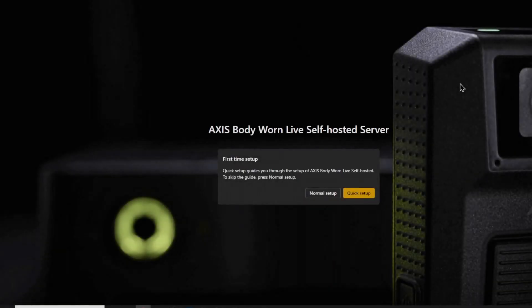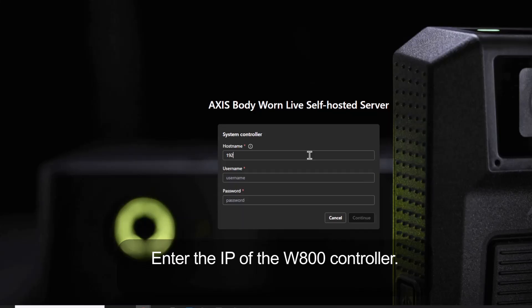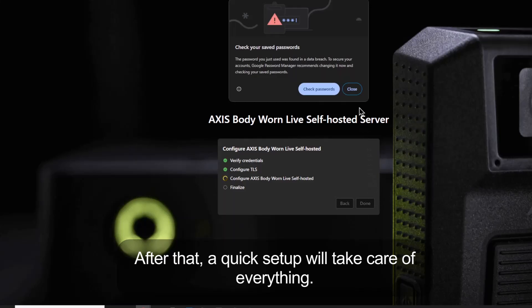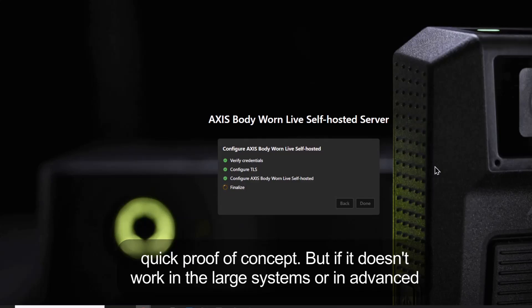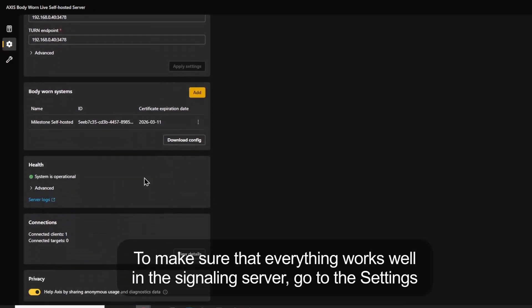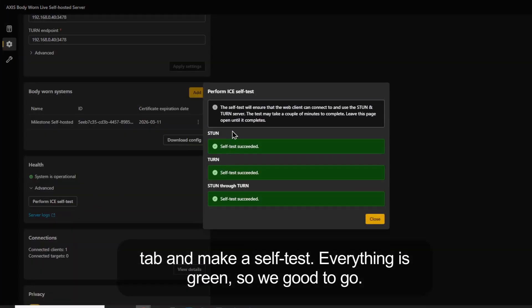Then we simply select Quick Setup. Enter the IP of the W800 controller, enter the authentication to log in to the W800 controller, and then press continue. After that, Quick Setup will take care of everything. It is important to note that Quick Setup is great if you are doing a demo or quick proof of concept, but if it doesn't work in large systems or advanced network configs, then you have to use the Advanced Setup. To make sure everything works well in the signaling server, go to the Settings tab and make a self-test. Everything is green so we are good to go.